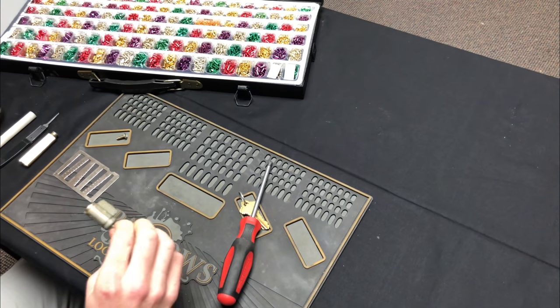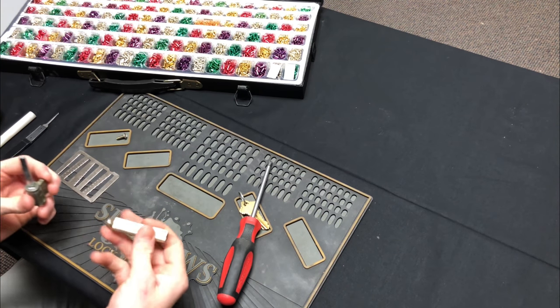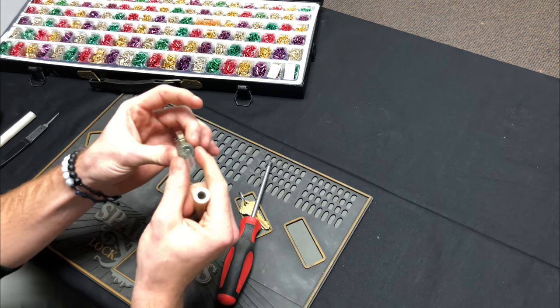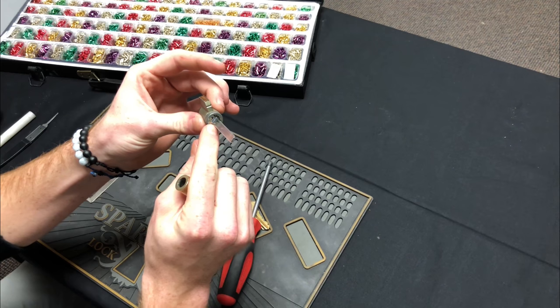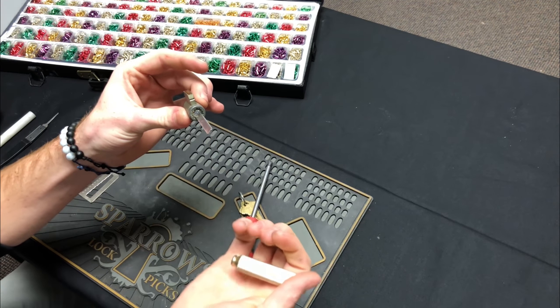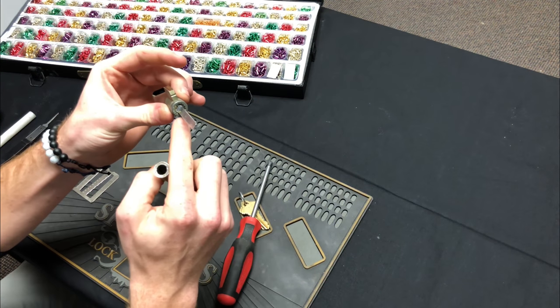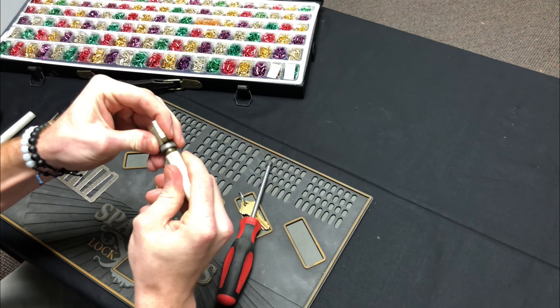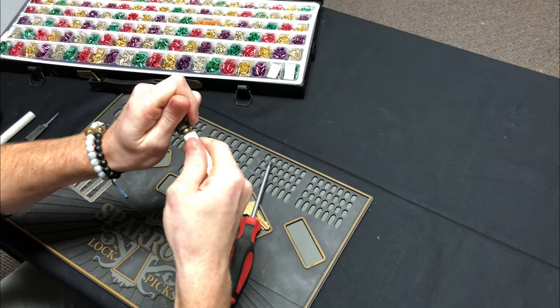Pull out your cylinder and you're going to want to use this tool right here — this is for taking off the end caps. There's a little pin that needs to be depressed that is holding in the end cap. This tool fits into the grooves nicely while depressing the pin, which allows you to unscrew it. I'll do that now.